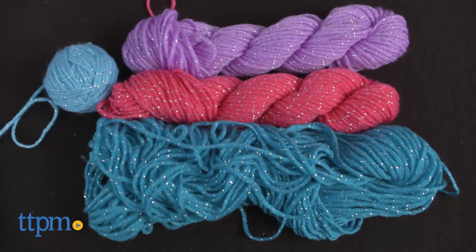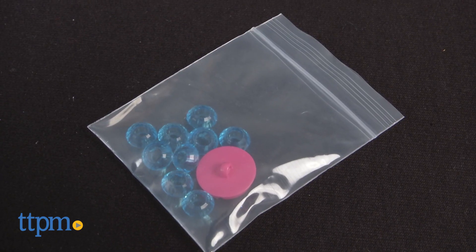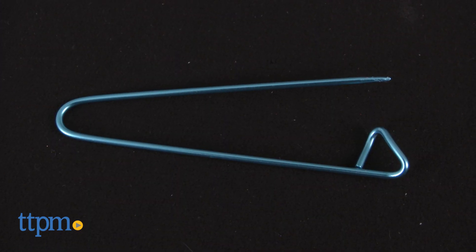The book comes with 4 skeins of yarn that equals 200 yards total, faceted beads, buttons, a lacing tool, and a stitch holder.